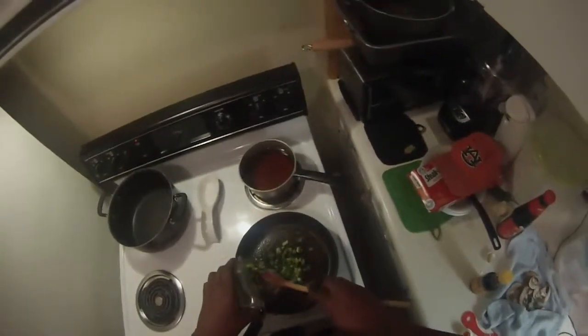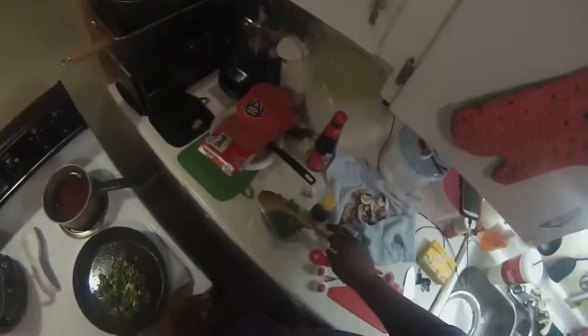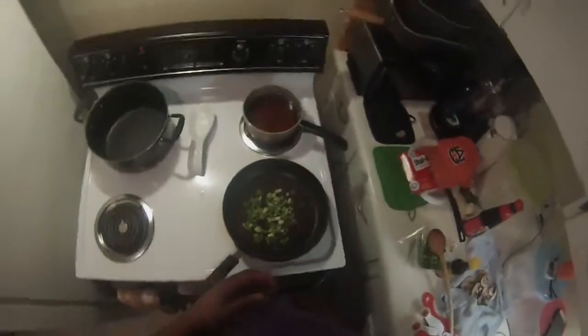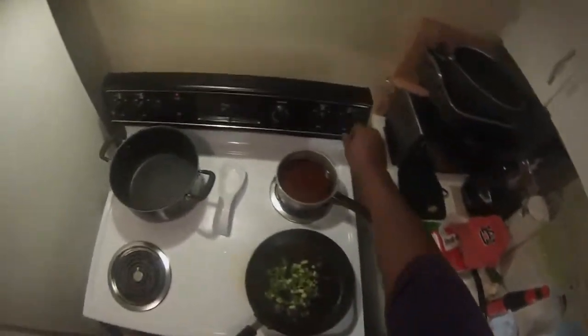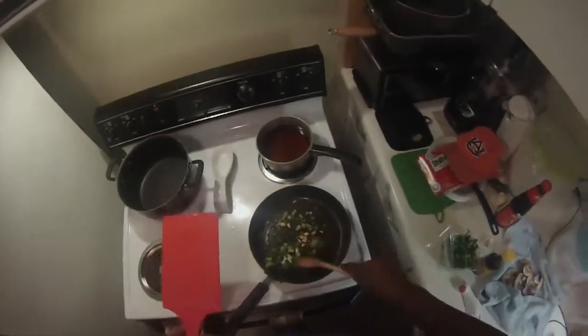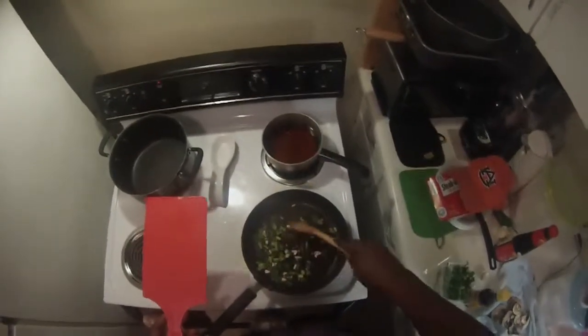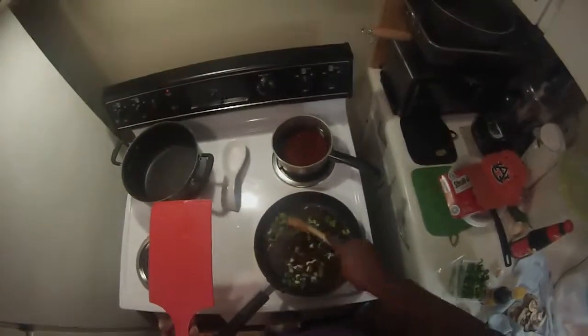I'm fixing to get started here and put a little green onions in there. I'm going to sauté them — get them going. Turn the heat up a little bit. And put a little garlic in there. I just don't want to cook them too much, just kind of let them sweat some, soften them up.